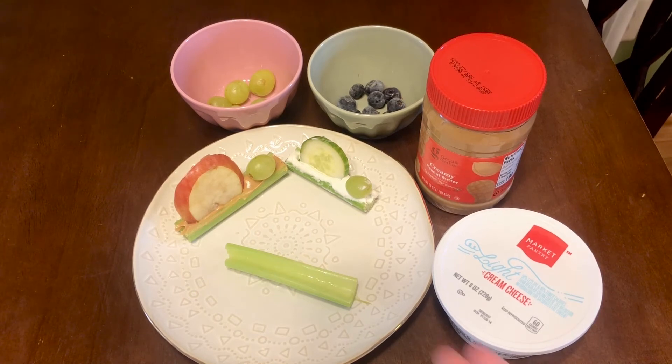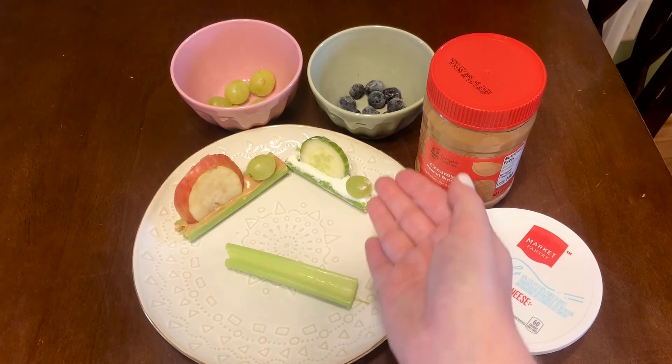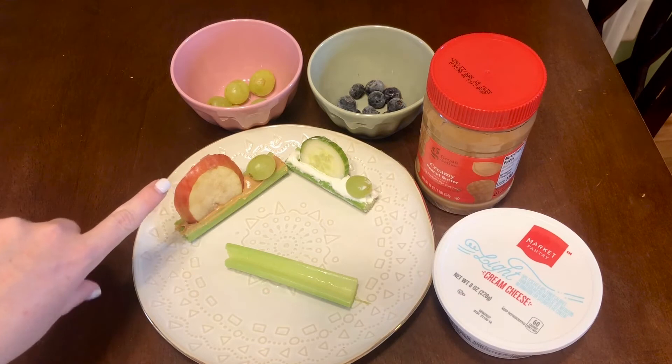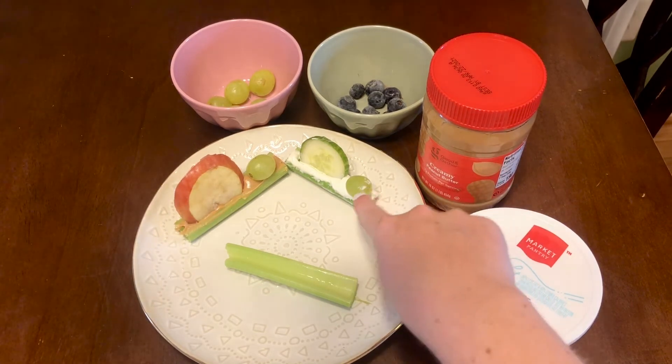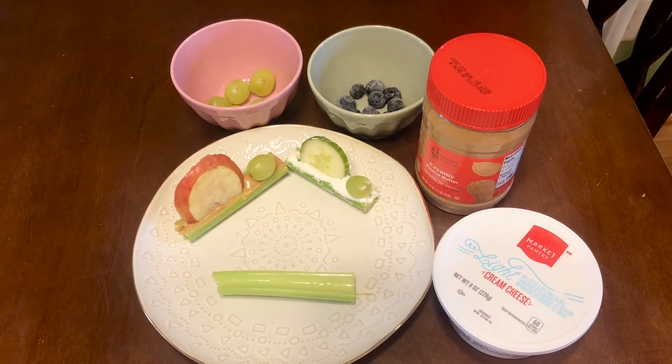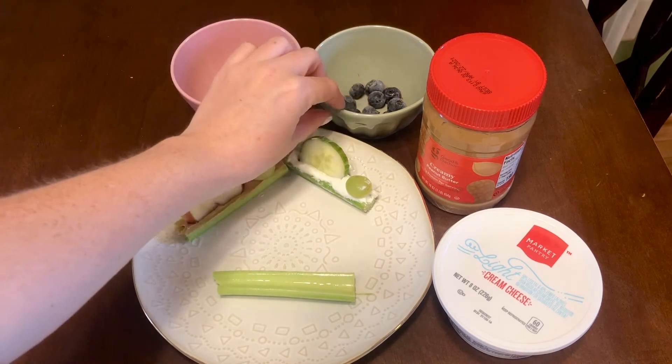So as you can see, I made some snails already that I used a slice of cucumber and a slice of apple for, and then I also used grapes for their heads. And today I'm going to show you my caterpillar that I'll be making, which I'll be using grapes or blueberries.